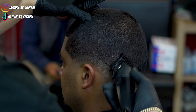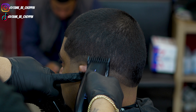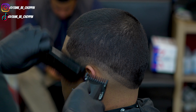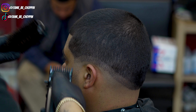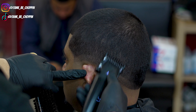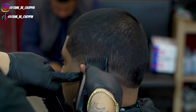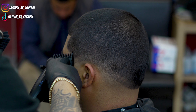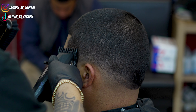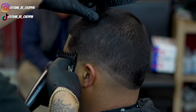I'm using the corner of my clipper, then I adjusted my lever closed and I'm starting to take out this bottom line while still working up into the blend. I'll still need my half guard to get that bottom line completely erased, so I'm taking the one guard a little higher than the line to give myself enough room to use the guards I need.